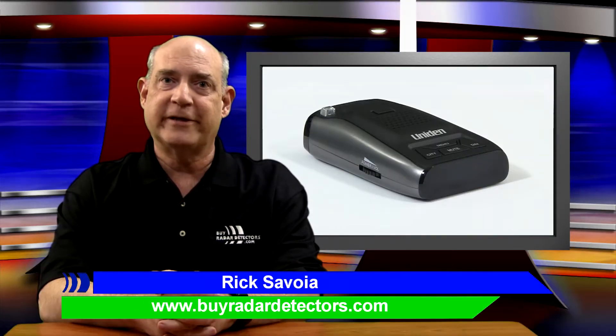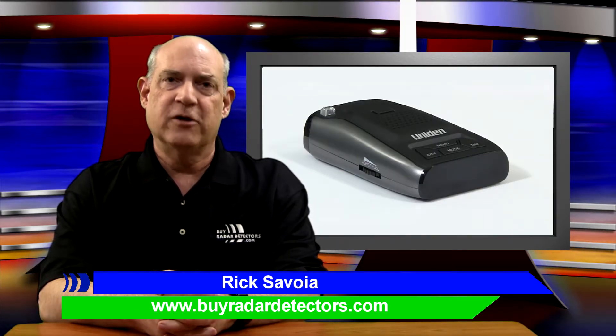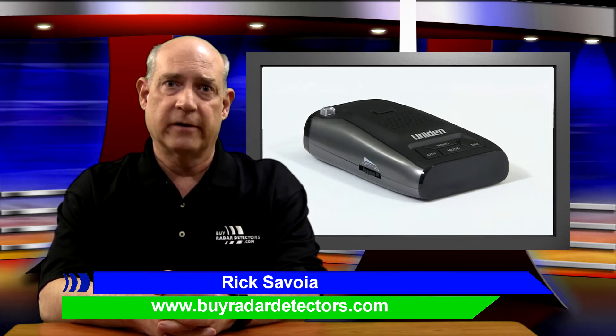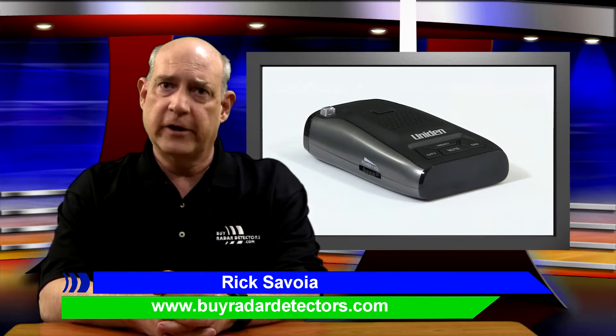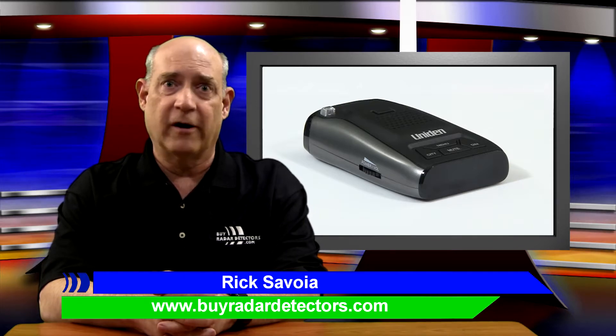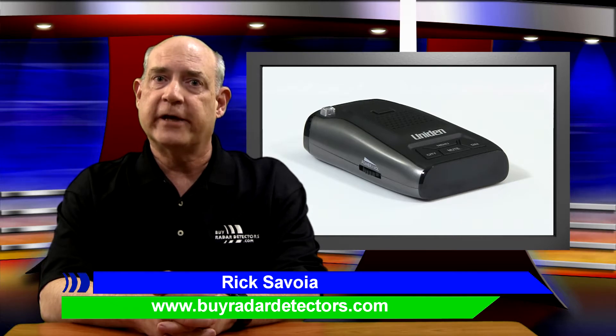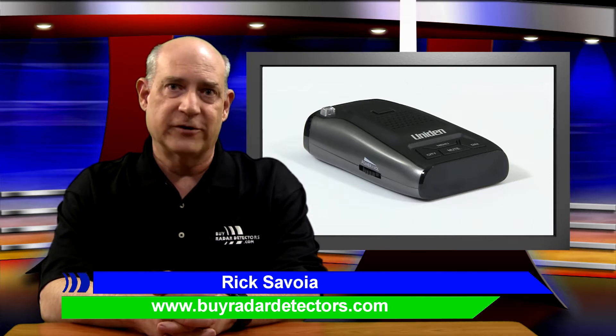Hi, I'm Rick from MyRadarDetectors.com. Years ago, Uniden was a familiar name in the radar detector market. Then for a while, the company went off the radar. Now, Uniden is back with a line of radar and laser detectors known as the DFR series.